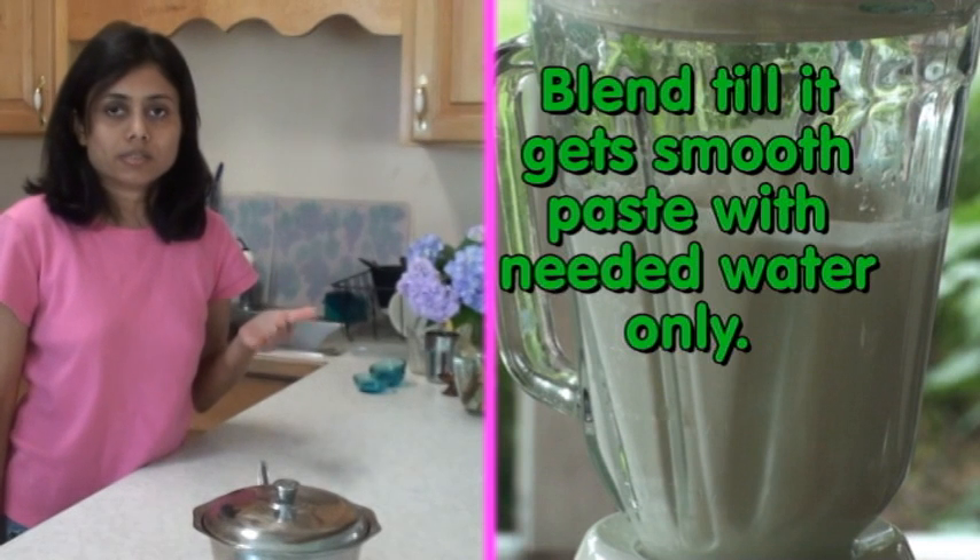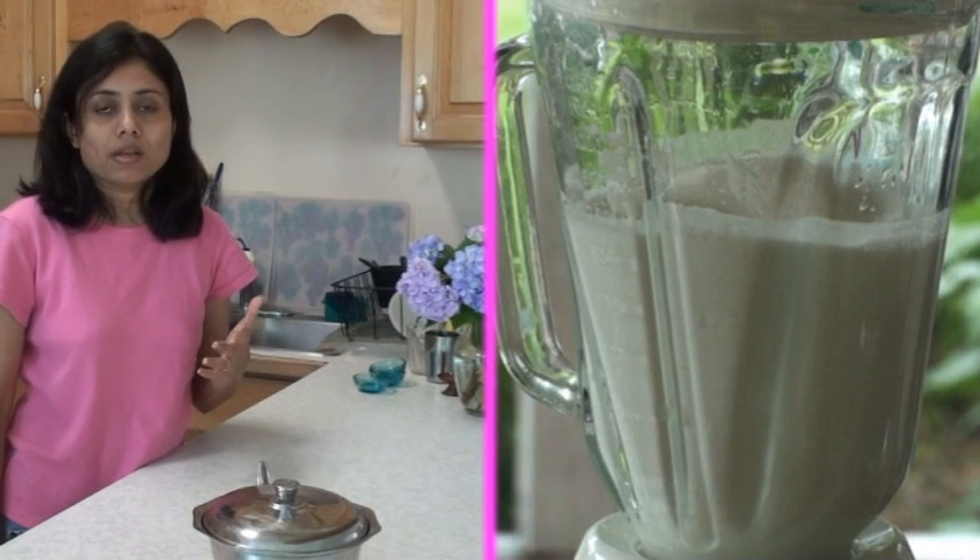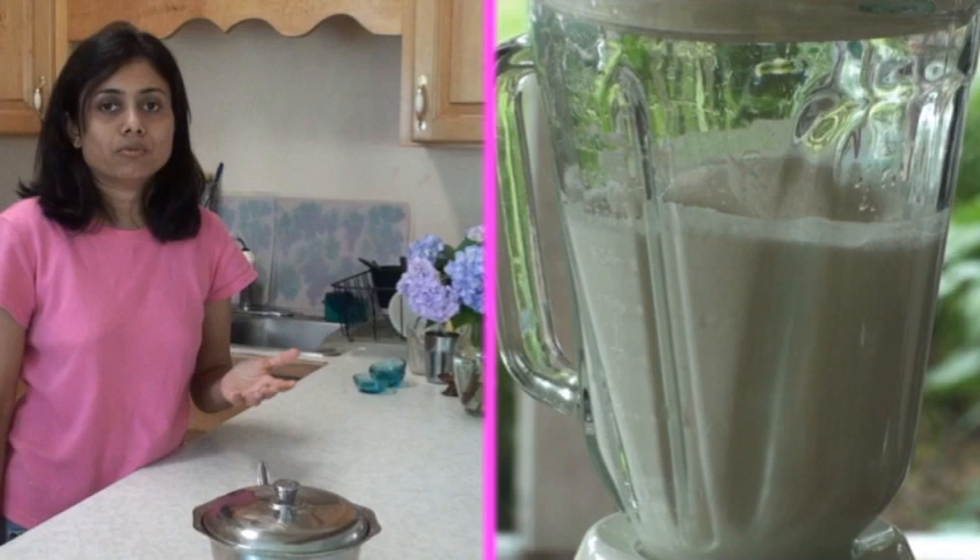Blend both dals till it gets a smooth paste and becomes a creamy texture. While blending, add only water as needed — do not add too much water.